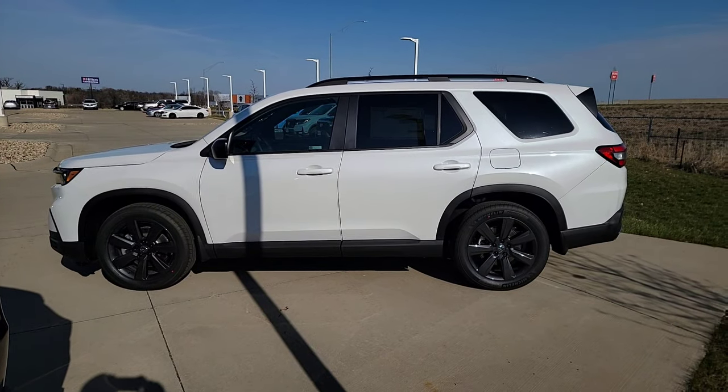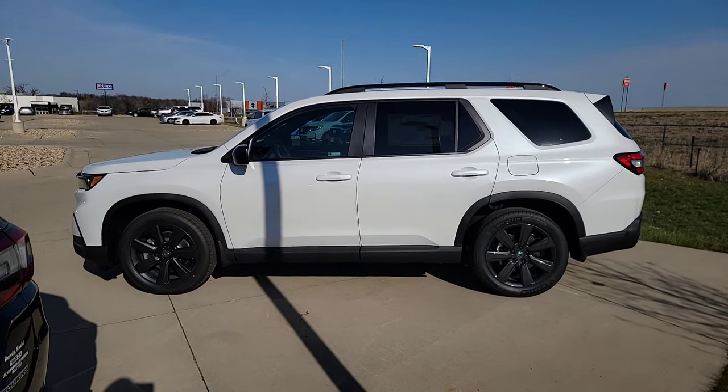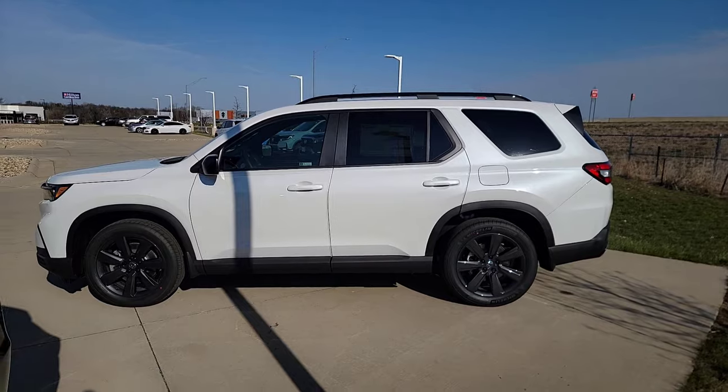Checking out the side profile, you can see the body-colored handles, a black finish around the windows, black mirrors, gloss black roof rails up top, and rear tinted windows.